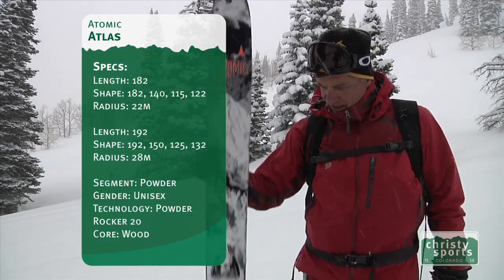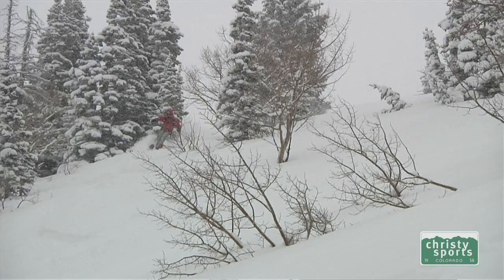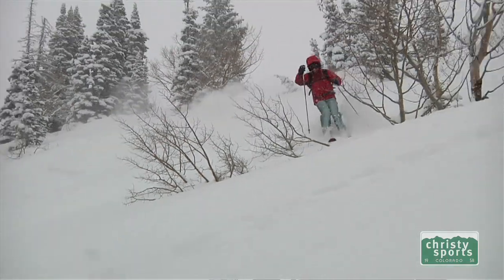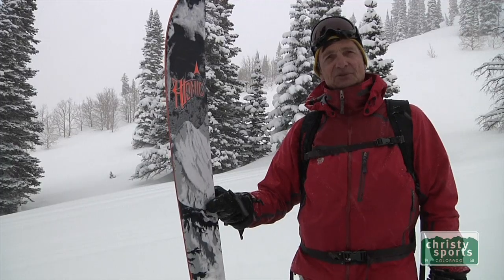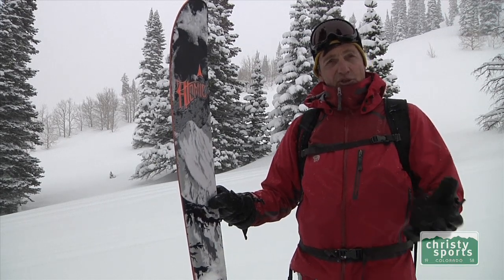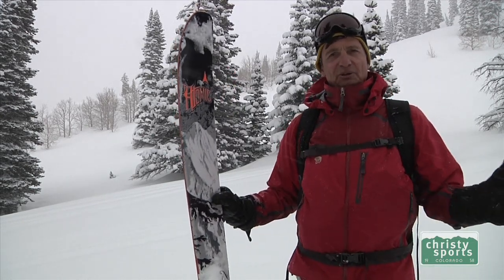It has a straight tail but an early rise, which is something I really like in these deep powder conditions because it gives a lot of support on the tail and helps in the rebound. Like all those skis with a very substantial early rise, you have to ski it a bit long because the ski naturally would have to ski a bit short. I normally ski a 184 cm ski and this is a 192 cm, which is perfect for those conditions.